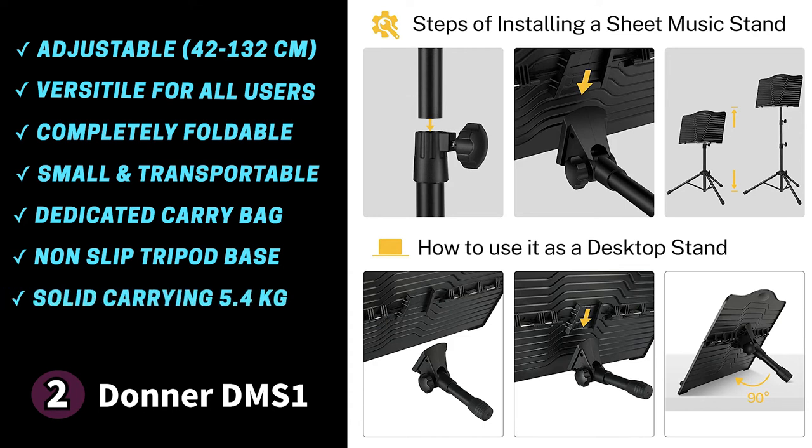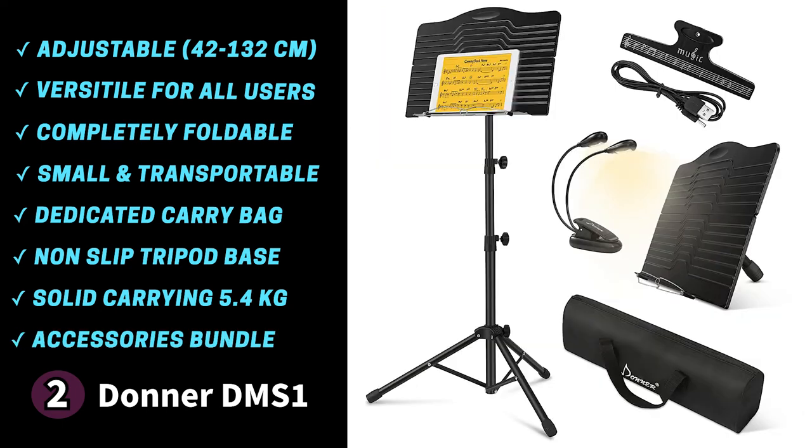The book plate has a solid ABS construction and can withstand 12 pounds (5.4 kg) of weight, so you can use it for heavier books or tablets. The DMS1 also comes with useful accessories including a light, a music sheet clip holder, and a USB cable to charge the music stand light. One thing to know: the book plate is heavy-duty plastic, which keeps the stand lightweight but makes it a bit less durable than its metal counterparts. If you're in the market for an affordable music stand that gives you a ton of bang for your buck, the Donner DMS1 is an excellent choice.